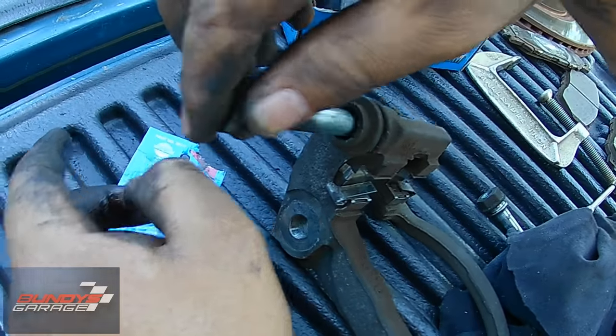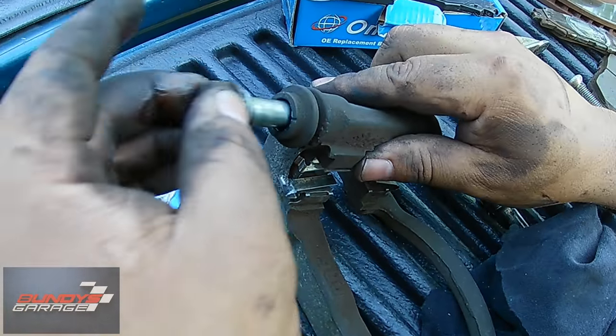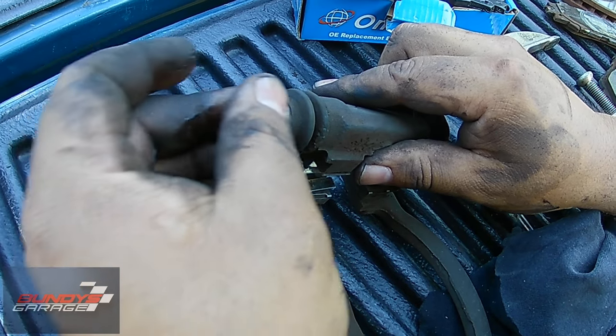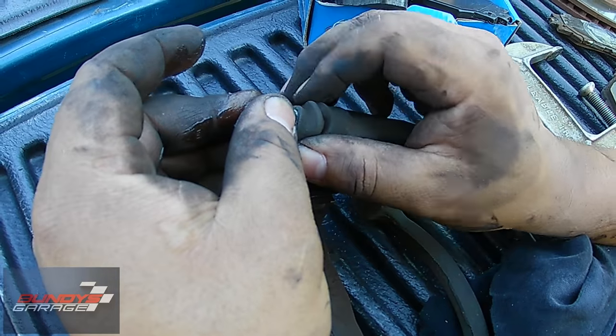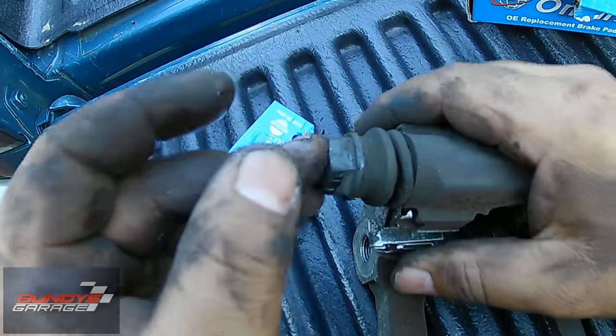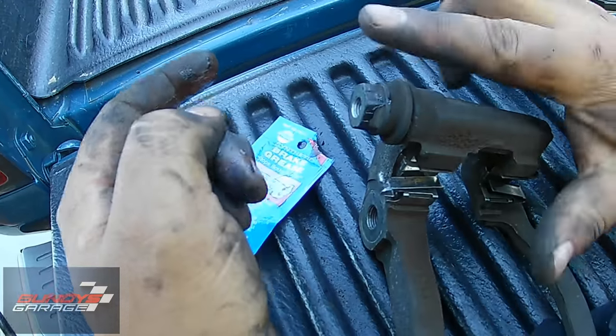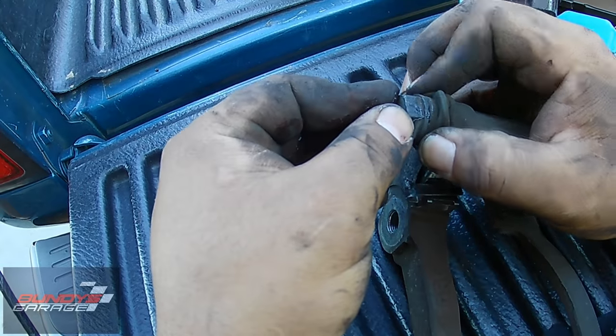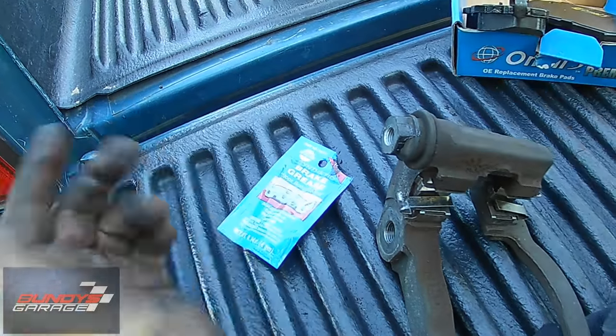Put it back into the bore and make sure it goes nice and freely. You want to put the boot back over it, and if you're pushing it and it wants to push back out, all you've got to do is make a little hole in the vacuum, push it in, let go, and it'll stay in place.